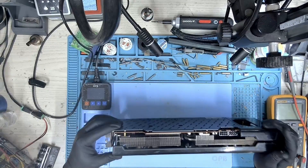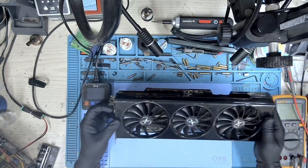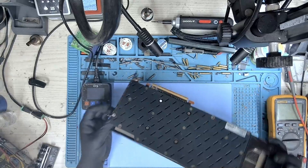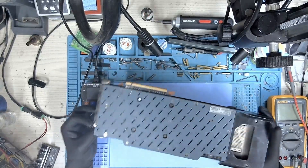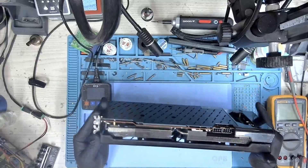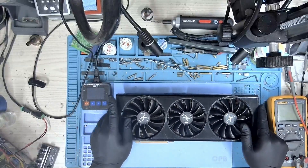Hi, welcome to Graphics Card Repairs. My name is Fraser, and today we have an XFX RX 6800, which is reported as not detected. I'll take you through the entire process from diagnosis to successful repair, so let's get started.